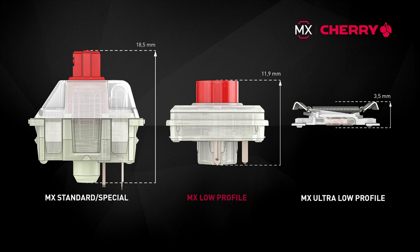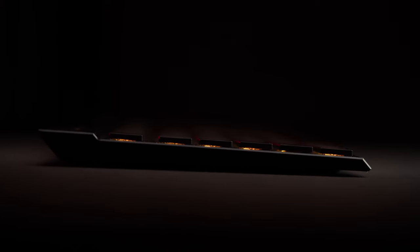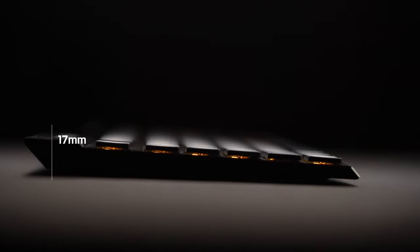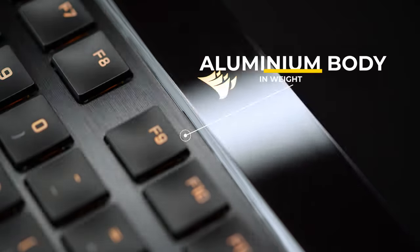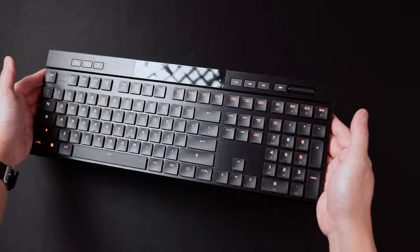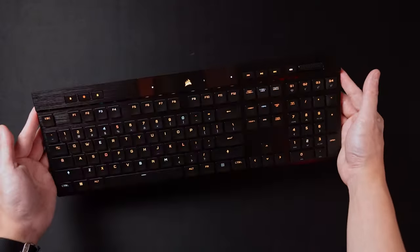The switches are Cherry MX Ultra low-profile tactile switches, giving it that ultra-thin and slim design. At the highest point, the keyboard is only 17mm or 1.7cm tall. The top frame is aluminum like every other premium Corsair keyboard — the K95, the K100 — providing it with a very sturdy and hefty body at 780g.